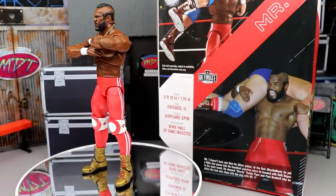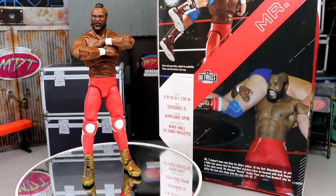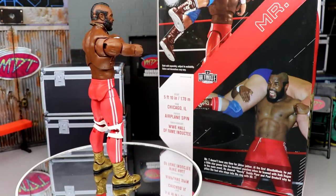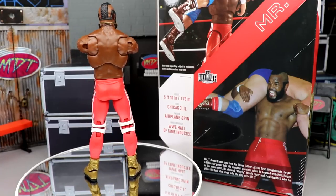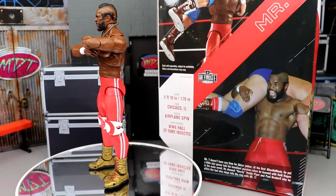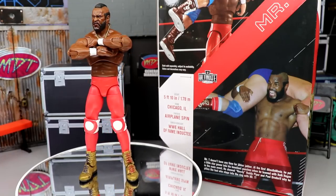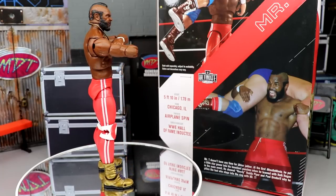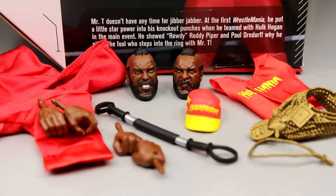Here's Mr. T out of his packaging looking pretty swell. With the butterfly joints you can get a decent arms-crossed pose — not perfect, but it looks really good. Mr. T looks cool, very unique figure. I know a lot of people had issues with an Ultimate Edition Mr. T, but hopefully this video will change your mind. We'll dive into accessories first, then the figure itself.